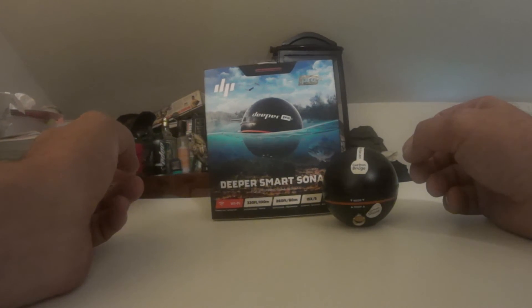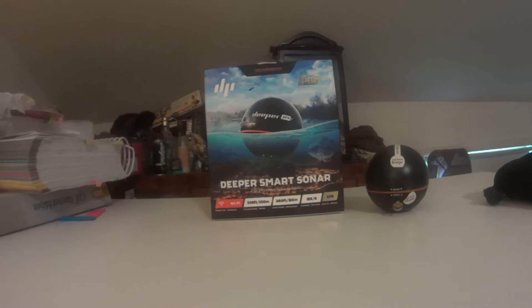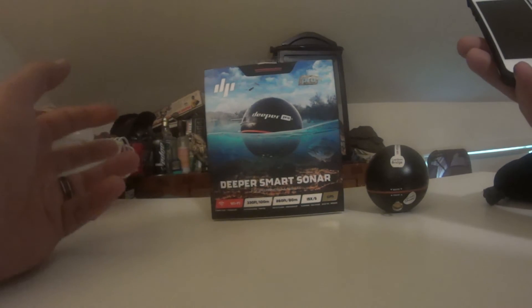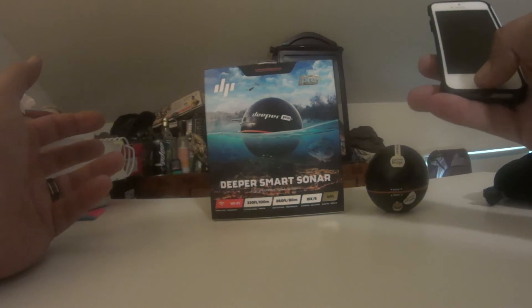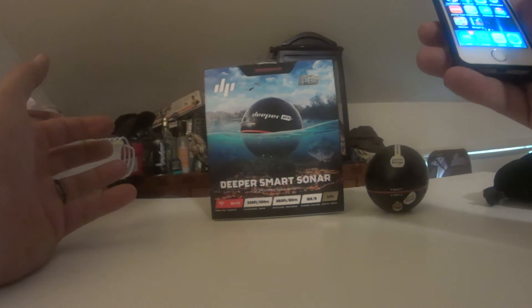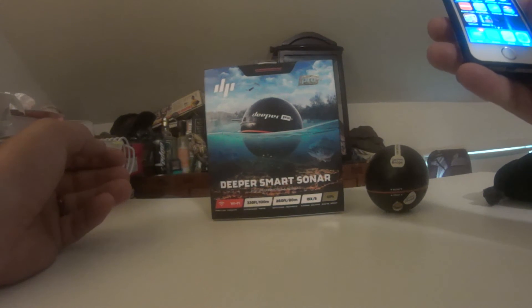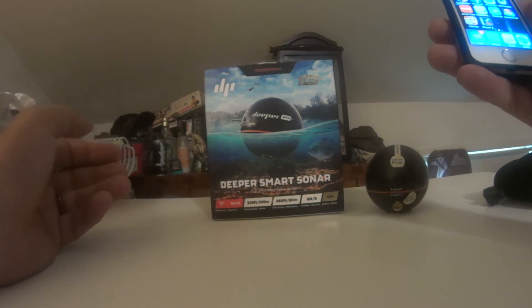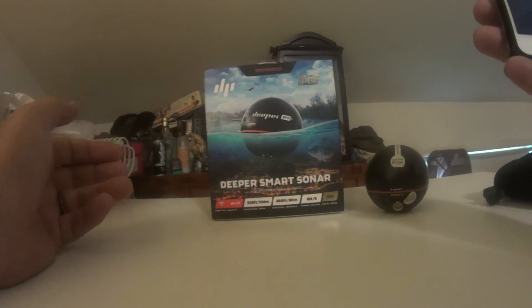I think it is a good product — it does what it says. I've caught fish exactly where it marked fish. It's a good, solid device, but not one you absolutely have to have. If it's not in your budget, you're not missing out too much — you can still use basic skills to find fish by looking at water temperature, sky conditions, and time of year. But this does help you pinpoint exactly where the fish are.